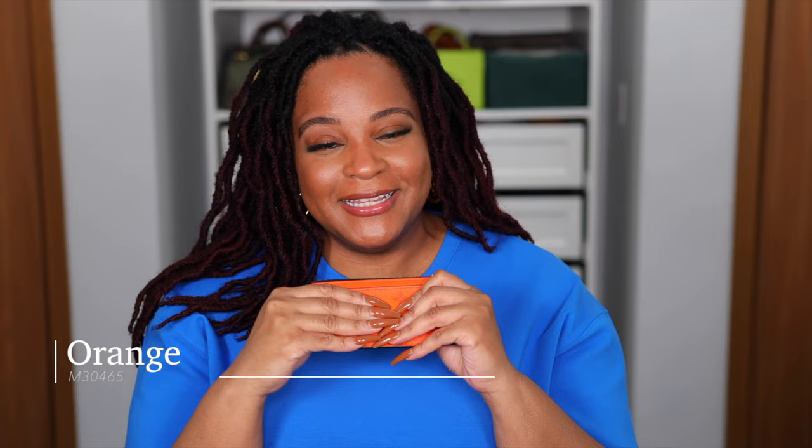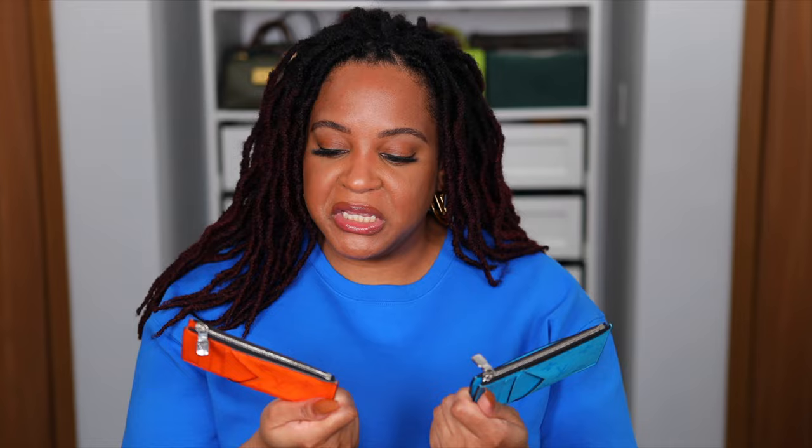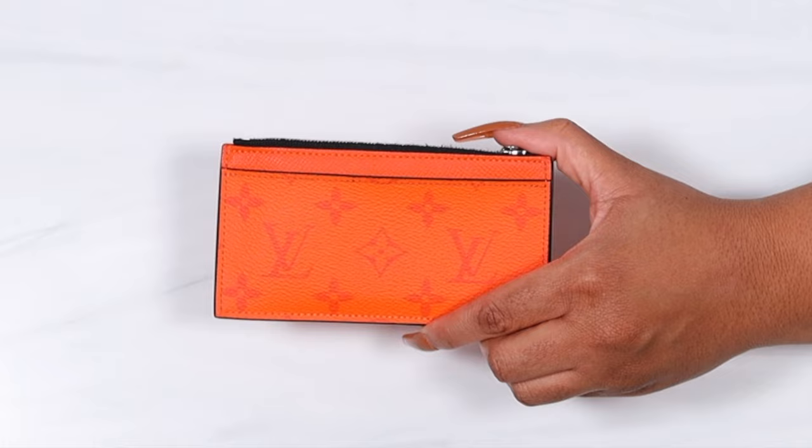Here we have orange. I kind of convinced my girl Lisa to get this one too — she absolutely fell in love with it. The orange is just so bright and vivid. I still feel the same way about the LV visibility as with the blue, but look at it — it's just so fun! I believe this was from the same collection as the blue. I couldn't choose between the two, but I'll always go for blue personally. This is a stunning, stunning piece to have.